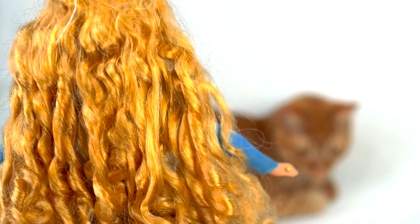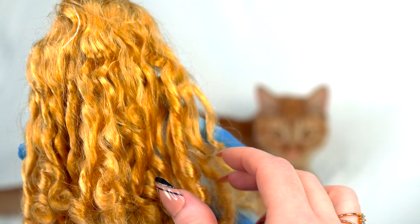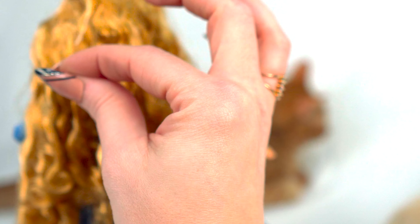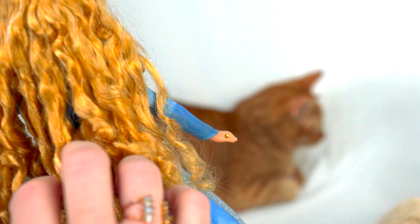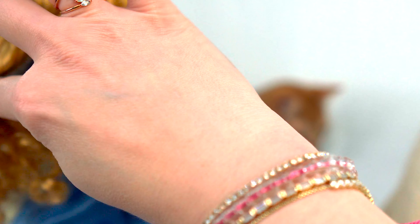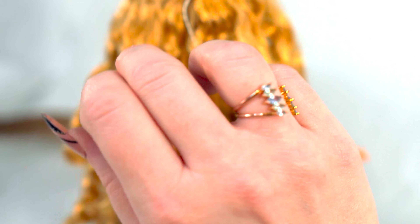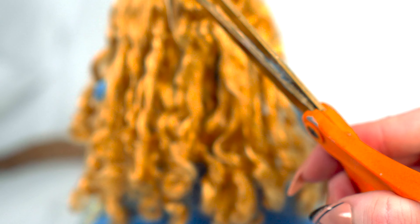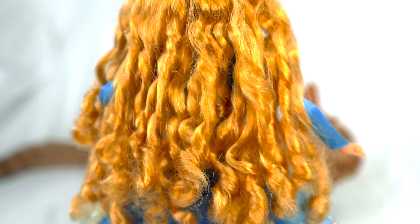Let's look at her beautiful curls. This girl's been in a box for a long time — it's almost like a hundred years that she's been sleeping. Well, she's been in that box for about 15 years. Let's look at the back of her dress while we're back here, and see if we can snip out a little bit of threading.